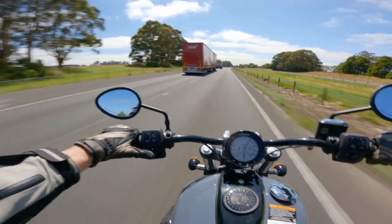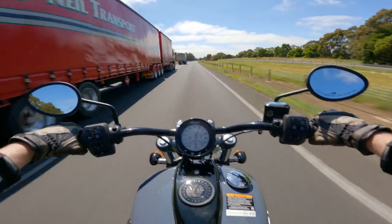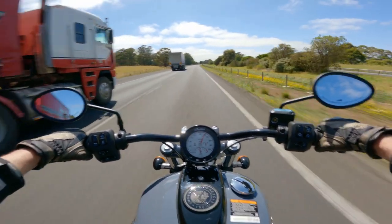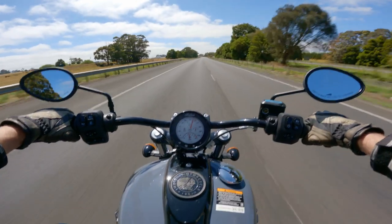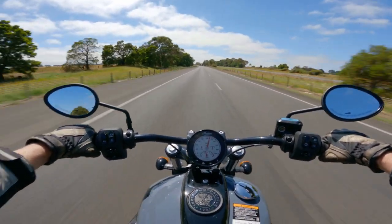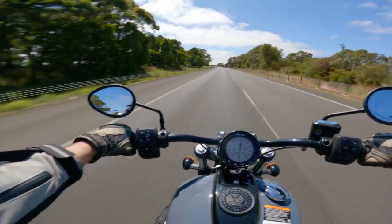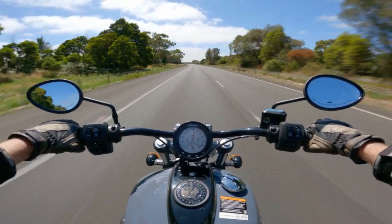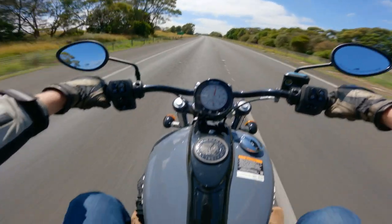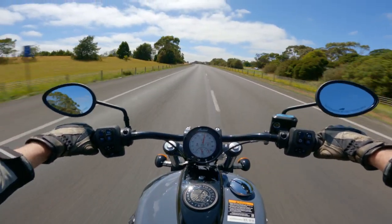Wow, look at the acceleration! That pull there — like a hundred, a hundred and ten km/h in top gear, it just goes. You would easily get to 160 km/h or a hundred miles an hour in a few seconds just by holding it on in top gear. It's very impressive.